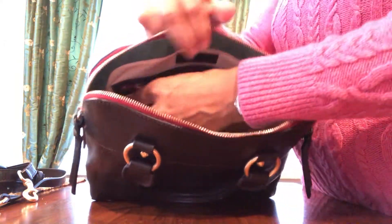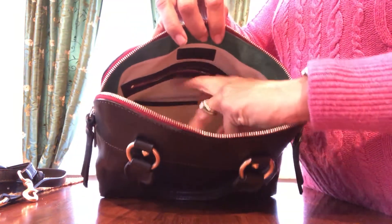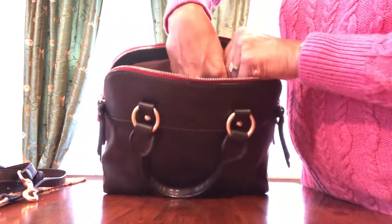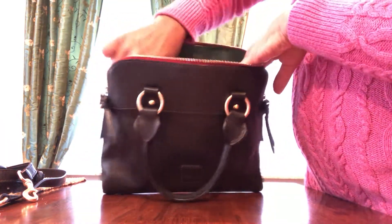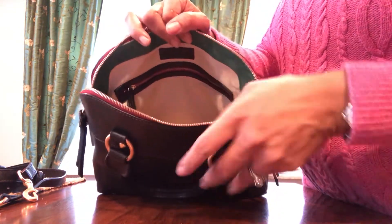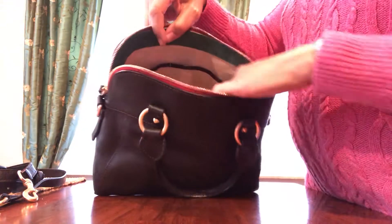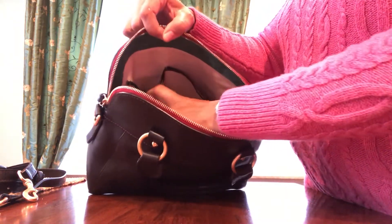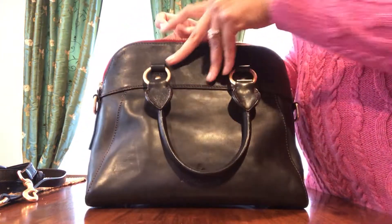It has a zipper pocket on one side. I never use this pocket — I still have my registration card in there — but it's got that if you use it. There's a large slip pocket where I usually put my iPhone, and two slip pockets on the other side — large and small. I use that for my sunglasses. No outside pocket.